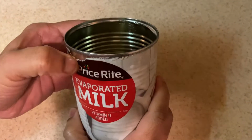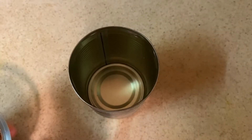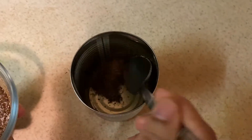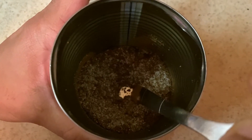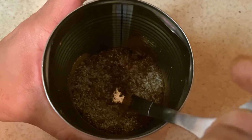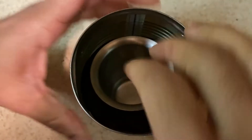Now we will open the paper. We will prepare the mixture and put a glass in the middle.